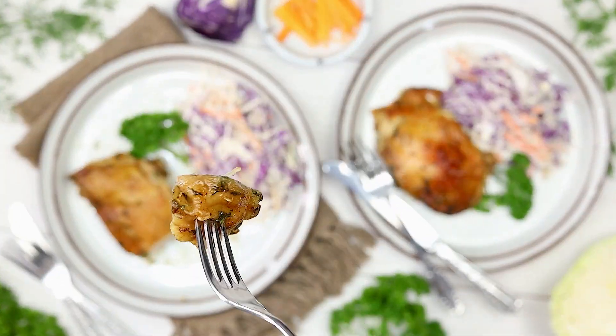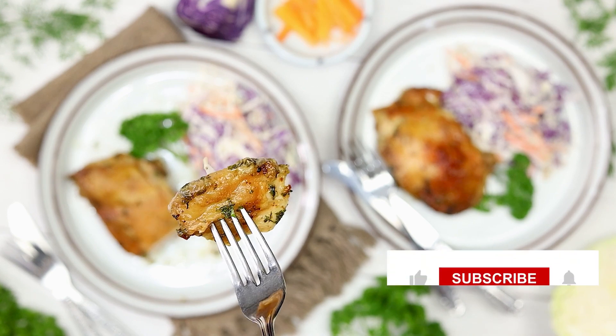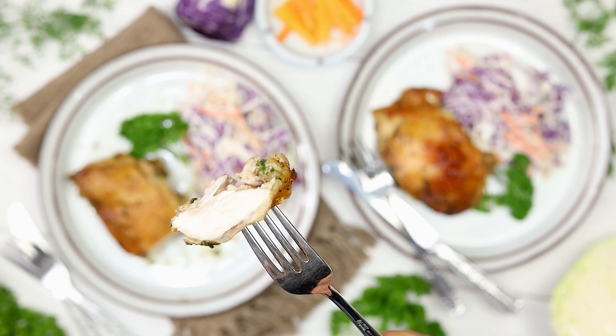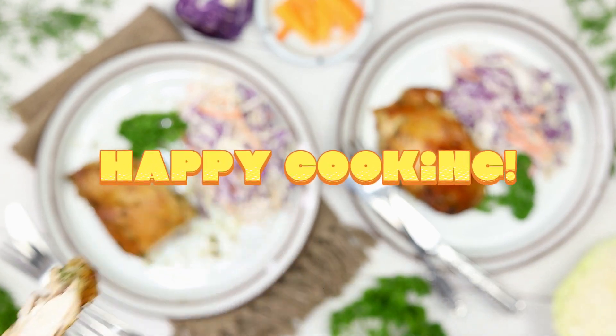If you try this recipe, let me know how it turned out in the comments below. Don't forget to like, subscribe, and hit the bell for more tasty recipes every week. See you next time, and happy cooking!